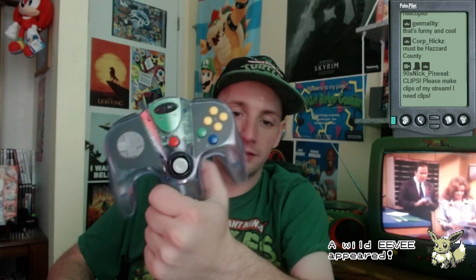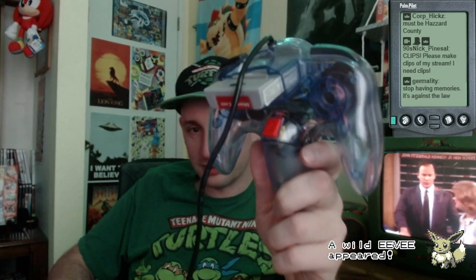I had this controller as a kid — the same style, same brand, same model, looks exactly like this one. And I played with that controller so much that the red Z button on the bottom broke off.